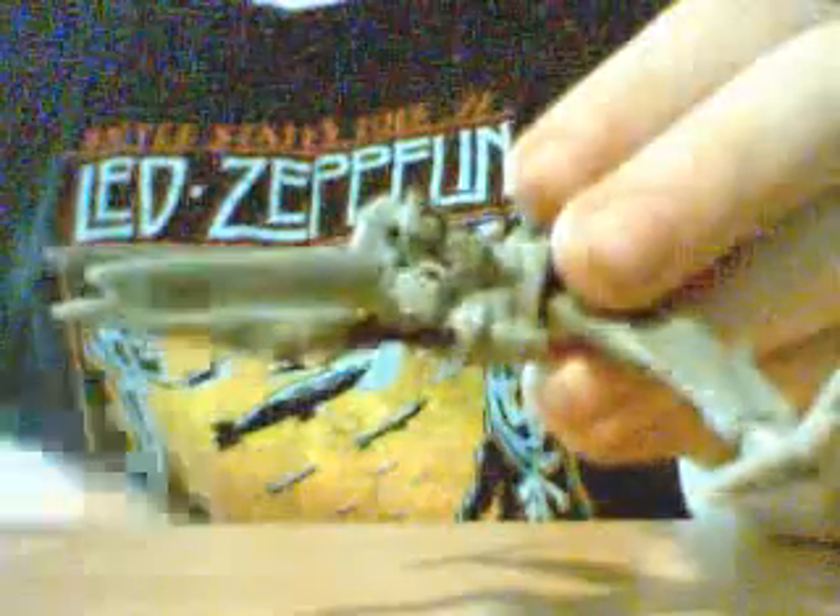I'd recommend this figure. It's only four bucks — what do you have to lose? It's very fun. I mean, if you lose it, oh well, it's only four dollars.